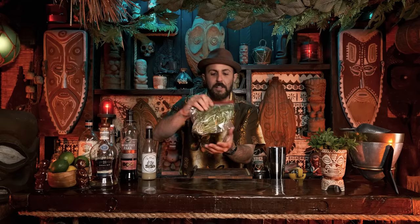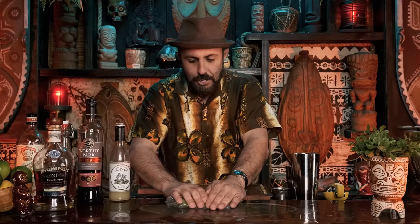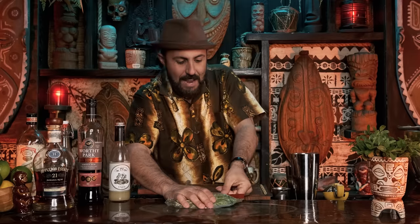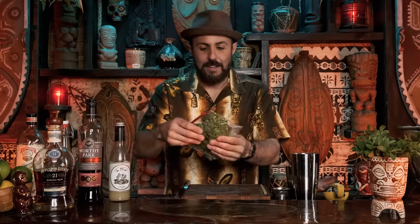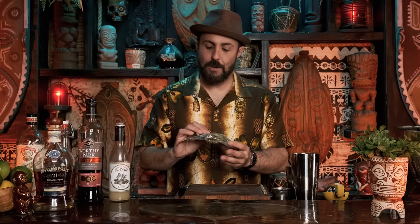I found a Ziploc bag - I just squeezed out all the air and zipped it shut. Hopefully that'll last for maybe four to five days. When you bring it back out, you just have to kind of fluff it back up. The cocktail most known for the mint garnish is the 1944 Trader Vic's Mai Tai.